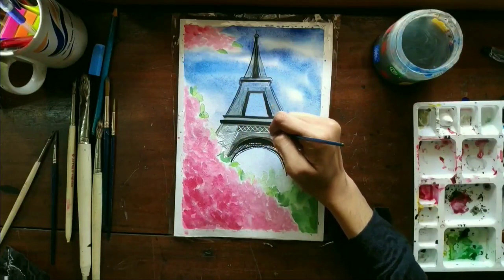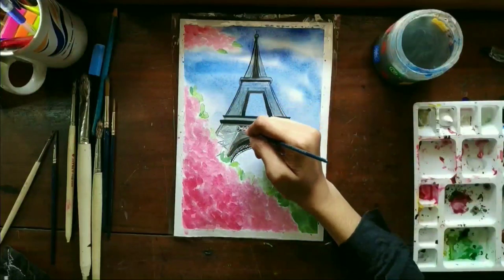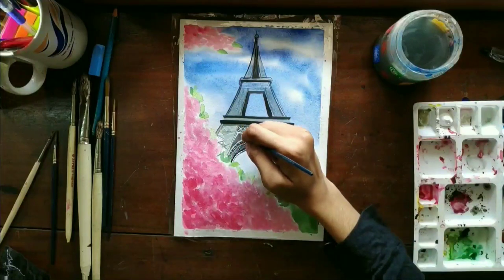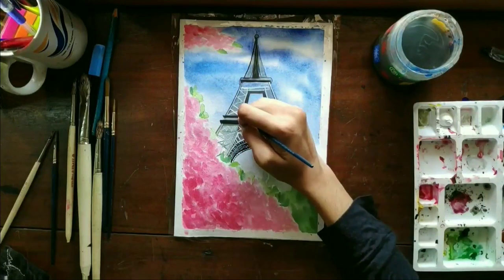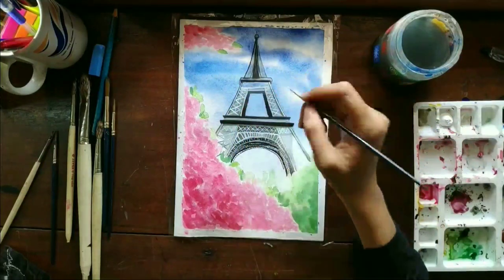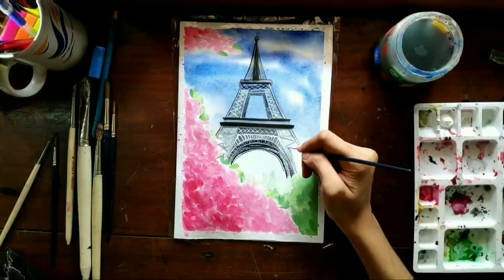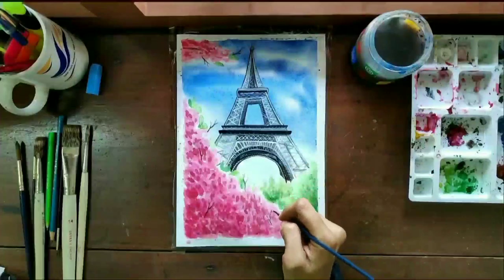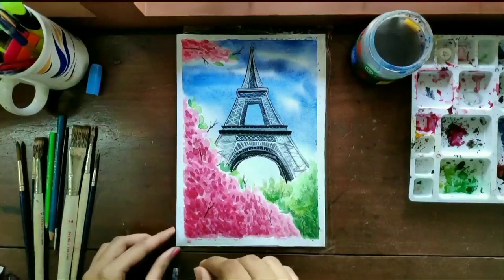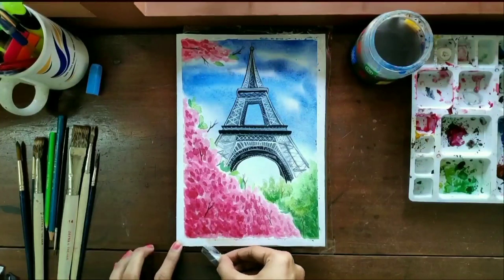Because of the details, this part is a little bit lengthy but in this video I've forwarded that part. I've drawn a few branches for the bush and then removed the cellophane tape. Here's the finished card.